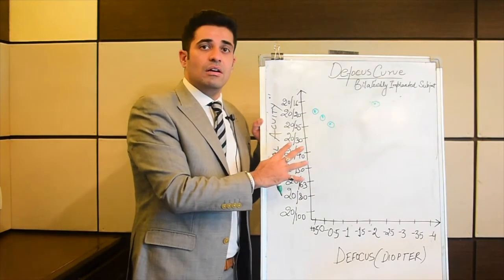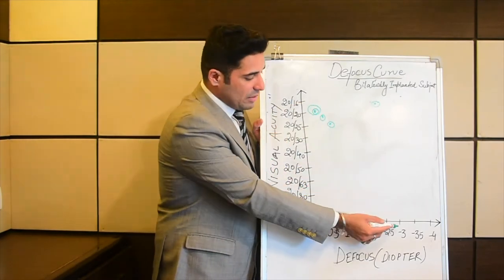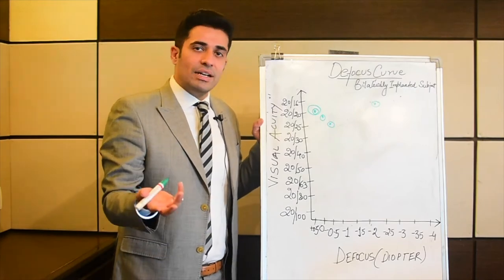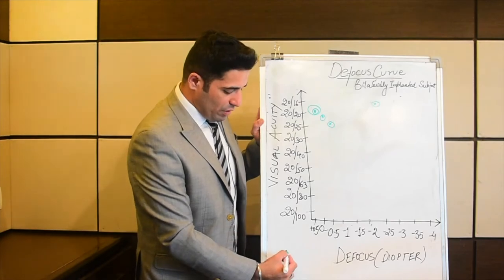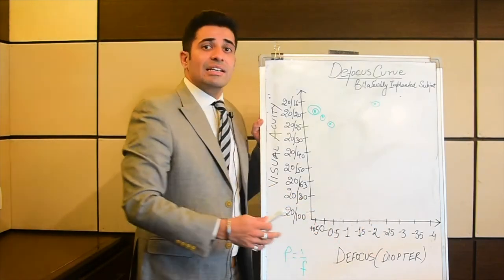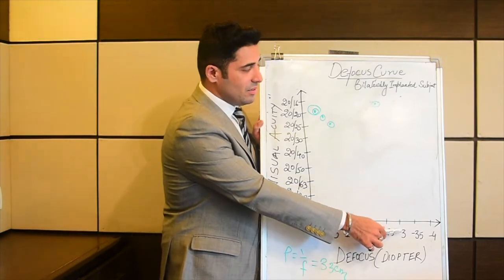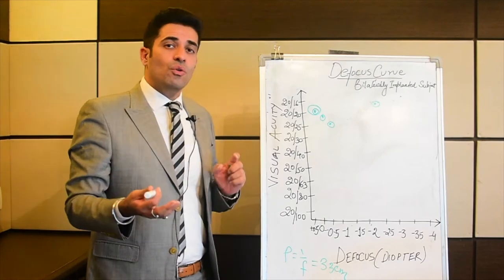With this multifocal-implanted lens you are getting two peaks — one here at 20/20 for distance, and another at minus 3, again at 20/20. Using the formula power equals 1 by f, minus 3 diopters is optically equivalent to 33 centimeters. So basically at 33 centimeters you will again get a visual acuity of 20/20.